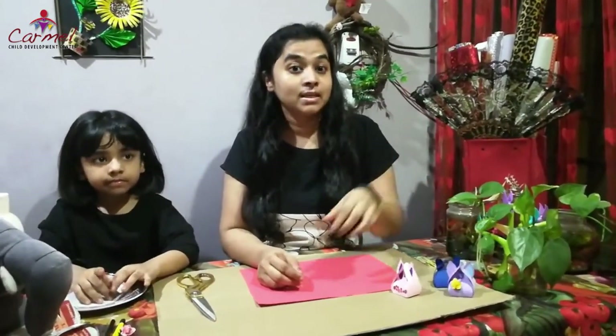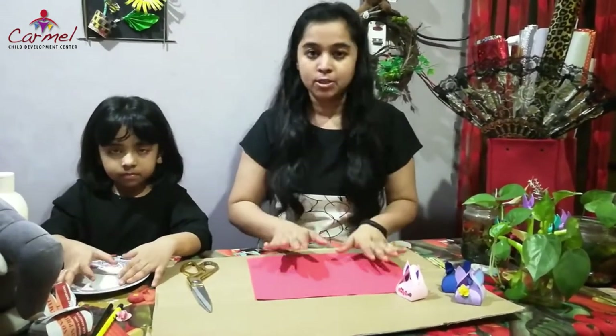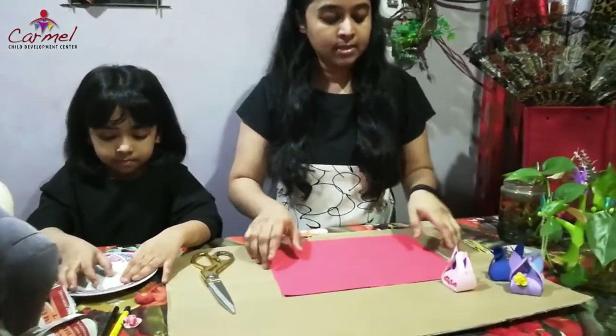Welcome back to the craft class, this is Jenny here. I hope you are doing good today. We are going to do two crafts — first one a mini craft, and the second one using a cardboard sheet, we are going to make a game craft with which you will have fun. First let's do the mini craft.